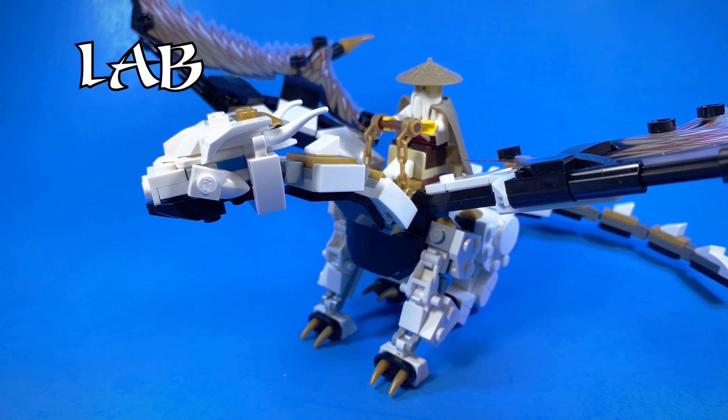Hey guys, what's up? Today in the Brook Lab, we are going to be not making a lame joke about plastic surgery. What we're going to be doing is building a new head for Chompy.